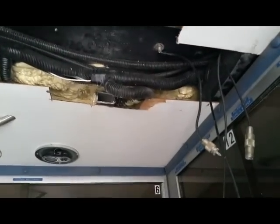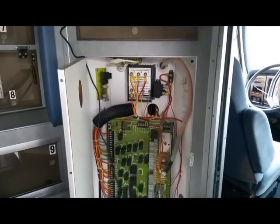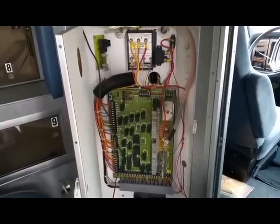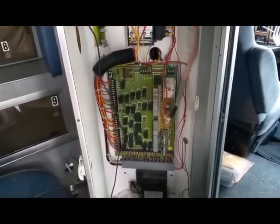My next project is to get into that chase and see if I can run my wires for the air conditioning up behind that panel. Once I disconnect it, I'll no longer have sirens or flashing red lights — things I don't think we're supposed to have anyway. Stay tuned and we'll see where this project goes.